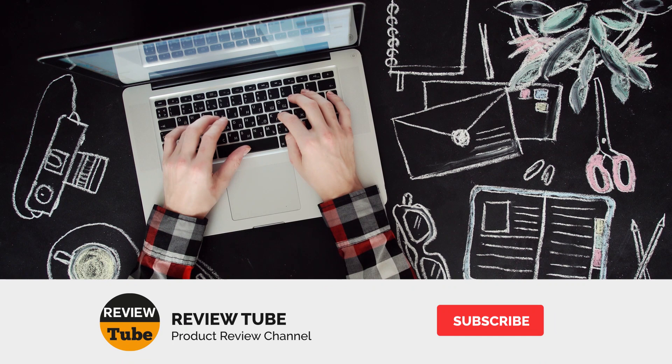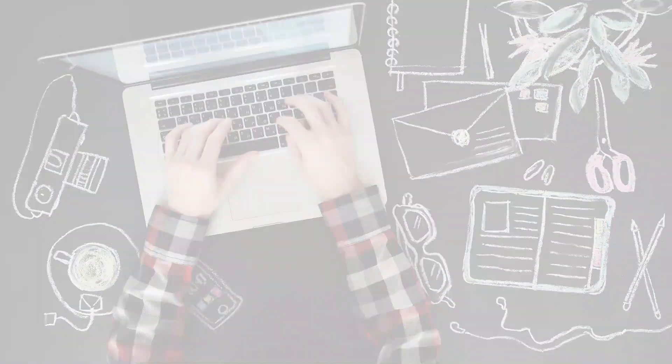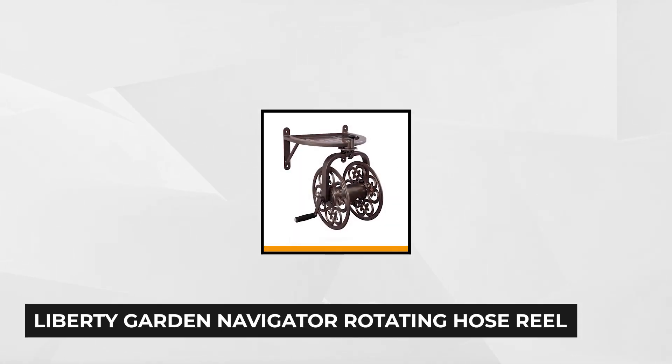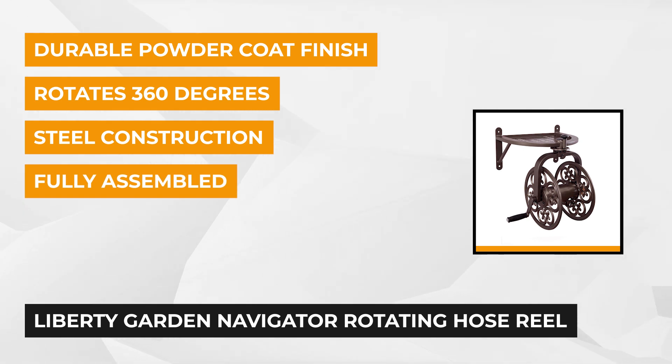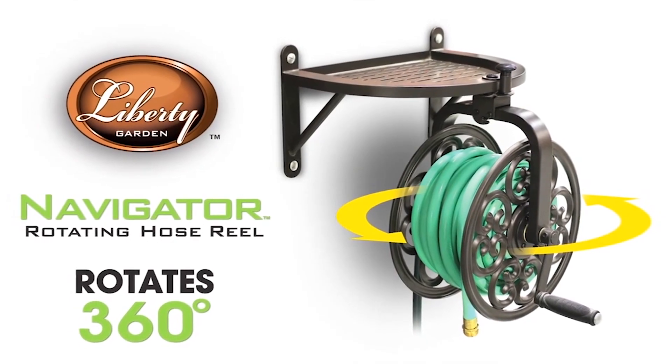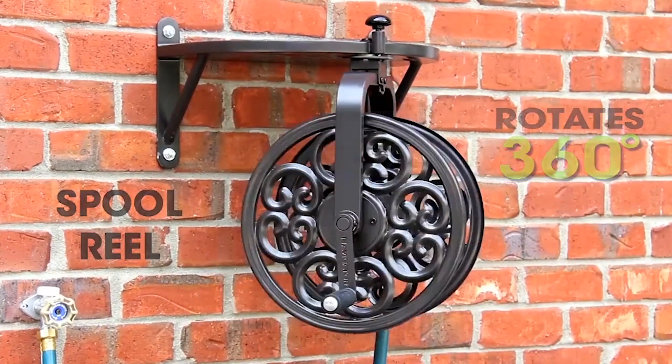Have you decided on one of the first four? Well, just wait until you see the last product on our list. Our last product is the Liberty Garden Navigator Rotating Hose Reel. This decorative all-steel hose reel has a capacity of up to 125 feet of 5/8 inches standard garden hose. The key feature of the Navigator Rotating Hose Reel is its ability to rotate 360 degrees for a full range of motion. It's the first wall-mounted hose reel to rotate 360 degrees, and it allows you to wind or unwind the garden hose quickly and efficiently with its pull-up knob.